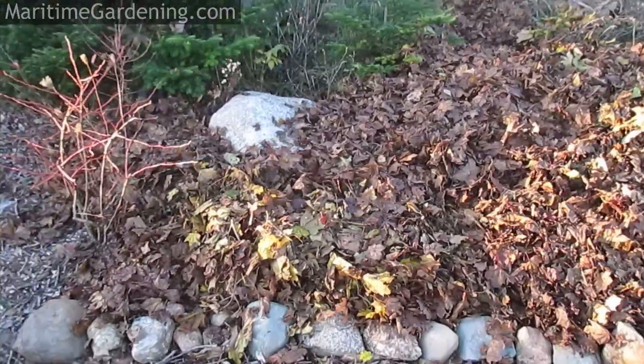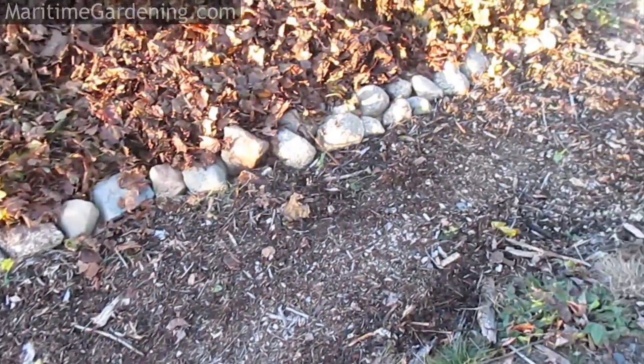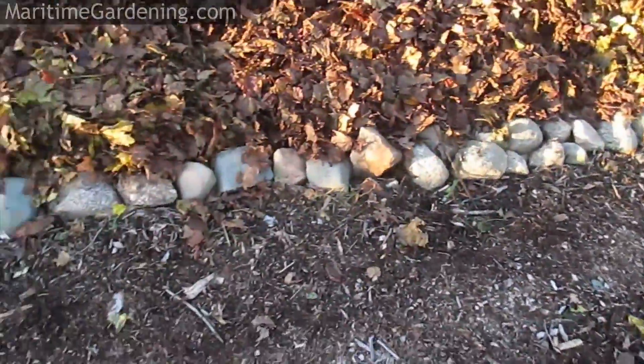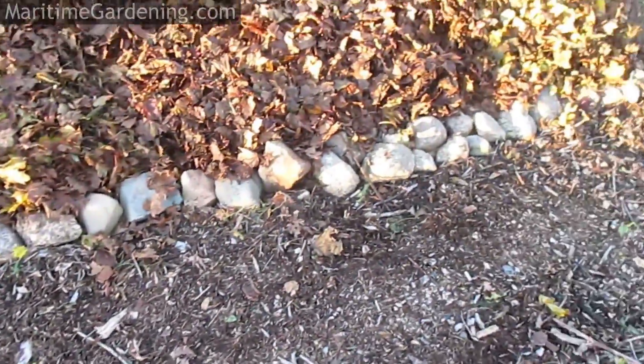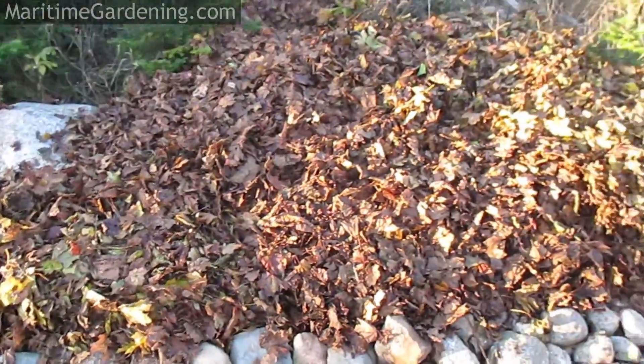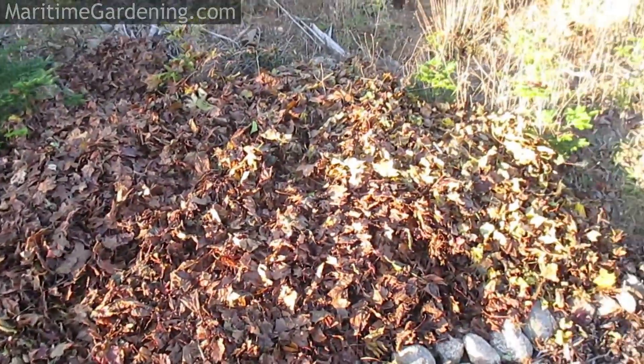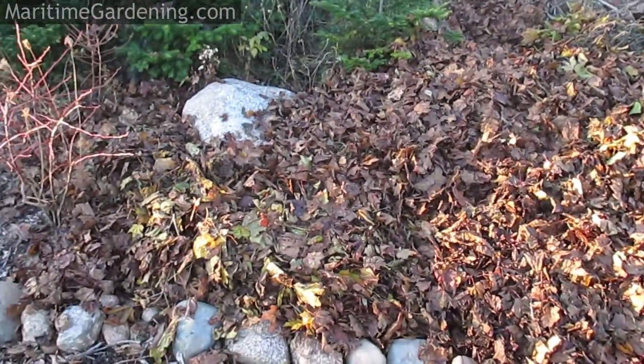And here we are — the finished product. I raked the mulch in the walkway back to the line of rocks, and I put the rocks back on top of the paper. This whole area here is now covered in those yard waste bags, and those are covered in leaves, and hopefully the next good rain tamps it all down and keeps it in place.